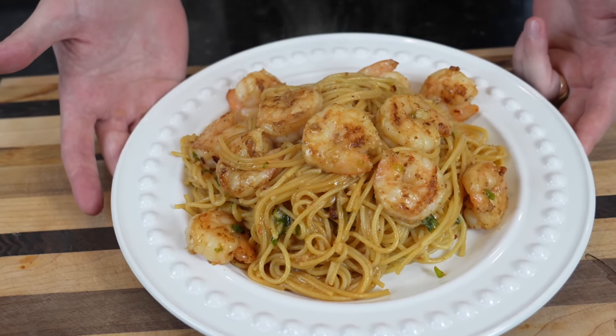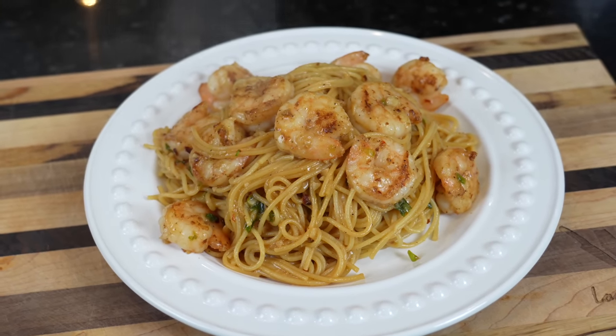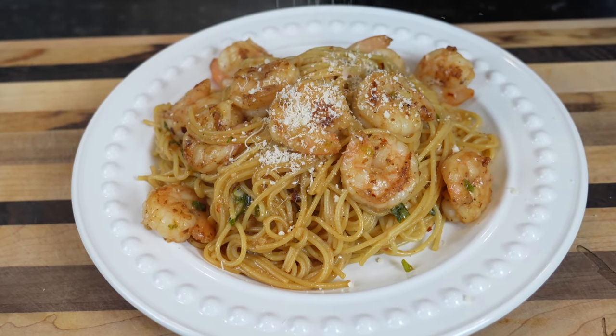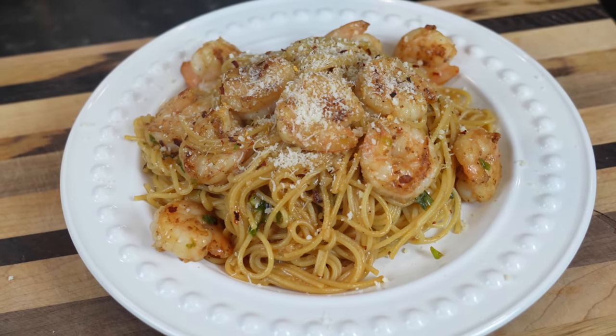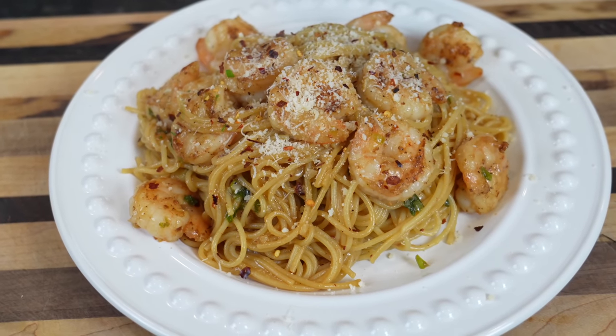Alright guys, we're going to plate this up family style, just like they do at Thanh Long, which is my go-to spot out in San Francisco. We're going to hit it with a little parmesan cheese on top, some red pepper flakes, and some chives or green onion — whatever you've got.